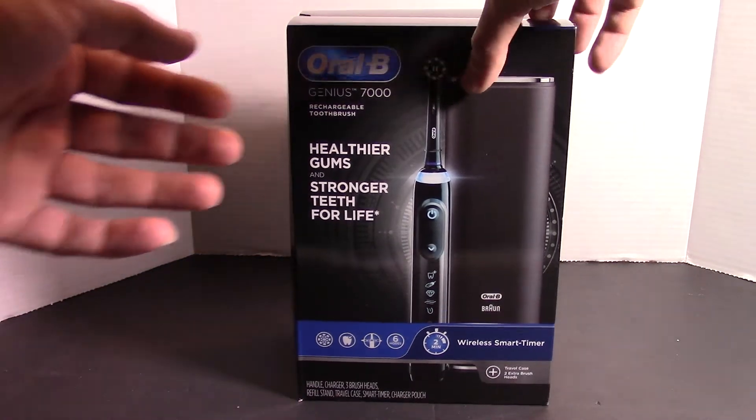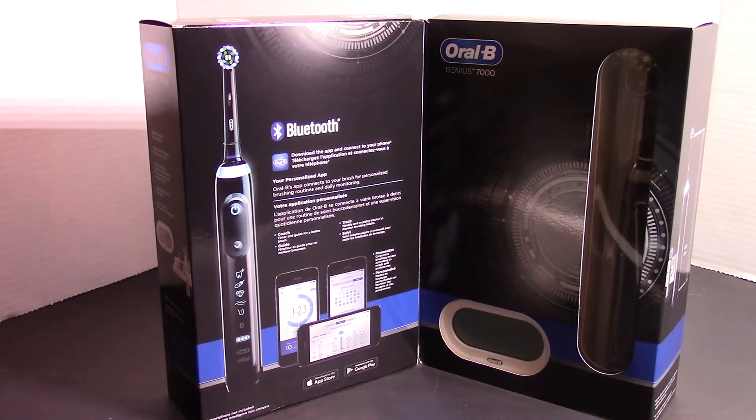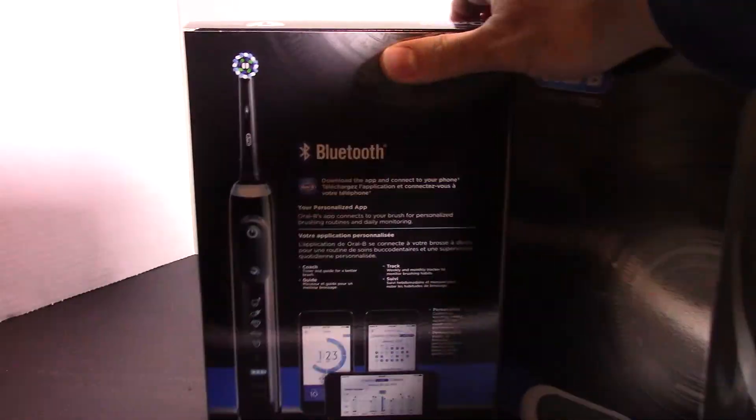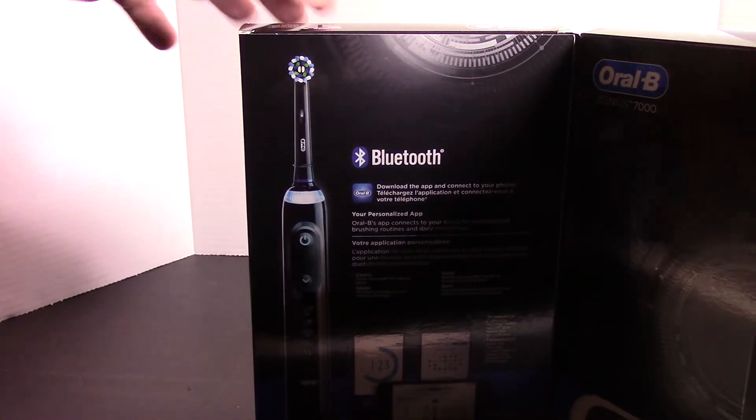I'm going to go ahead and start by just opening the box here. So as you can see, the toothbrush is displayed right in there. It's got a little two-minute smiley timer. It tells you all about the Bluetooth and the app, which I will go through shortly.